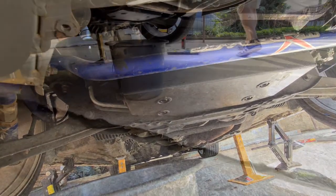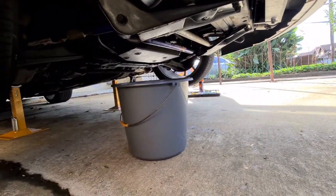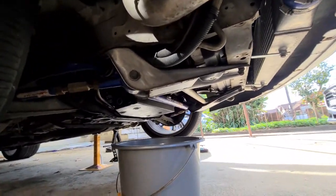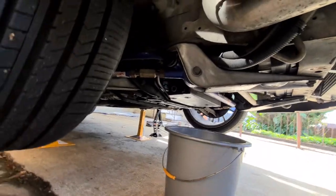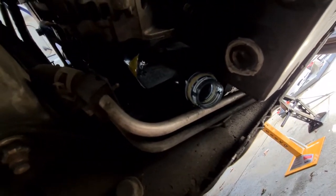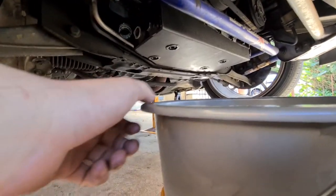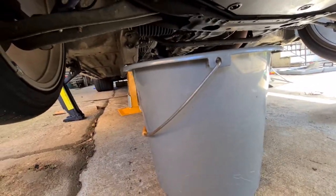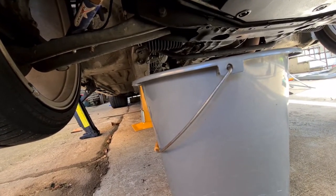We've put the bucket underneath where the sump plug is — that's the bolt we need to take out to drain the oil. We've also placed a bottle underneath the oil filter area to funnel the oil that will drop out when we remove the filter. If you're not changing the filter, you can skip the funnel and just make sure the bucket is under the sump plug. Try not to drop any oil on the floor because it'll be a pain to clean up.